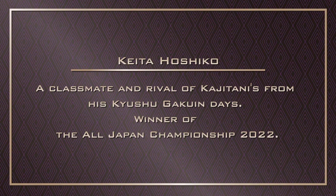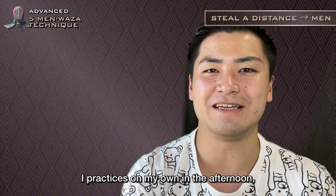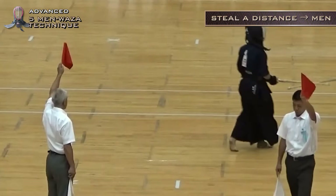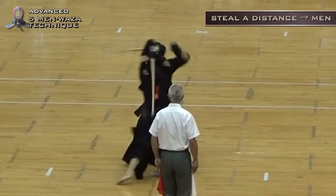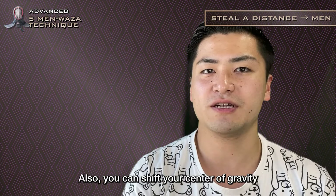After the morning practice with Eita Hoshiko — a classmate and rival of Kajitani's from his Kyushu Gakuin days, and winner of the All Japan Championship 2022 — I practiced on my own in the afternoon in the corner where the middle school students were practicing as well. I'll show you a scene where I actually use it in a match. The advantage of moving both feet forward is that you can use momentum by stepping forward, and you can shift your center of gravity, which leads to a fast and strong strike.